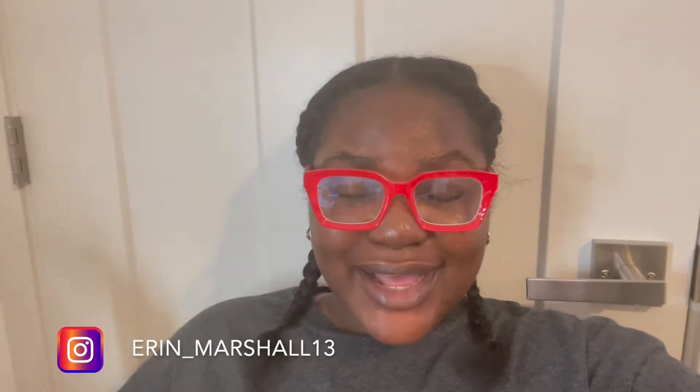Hey everyone, welcome back to my channel and thank you for tuning in to another vlog. As I'm sitting here on a Friday night editing this video, I realized I did not record an intro for you all, so here it is. The clip you're going to see next is my wash day slash how I straighten my hair. Don't forget to like, comment, subscribe, and turn on that post notification bell so you don't miss any uploads.